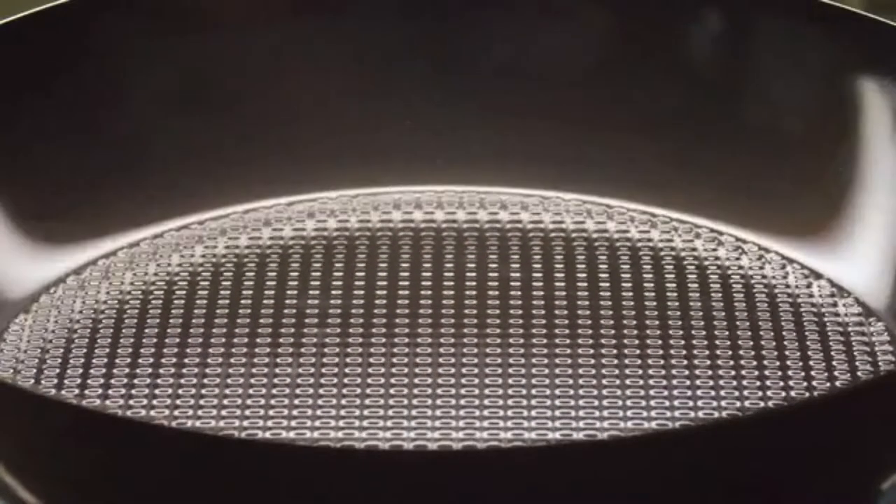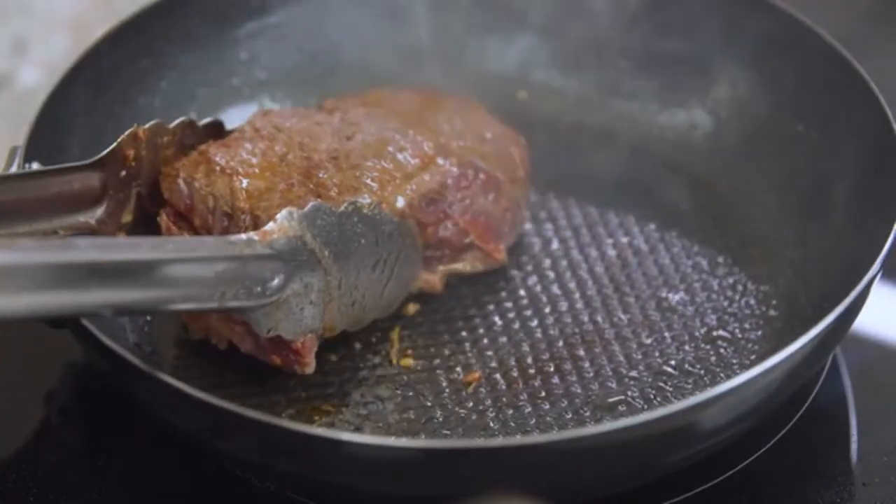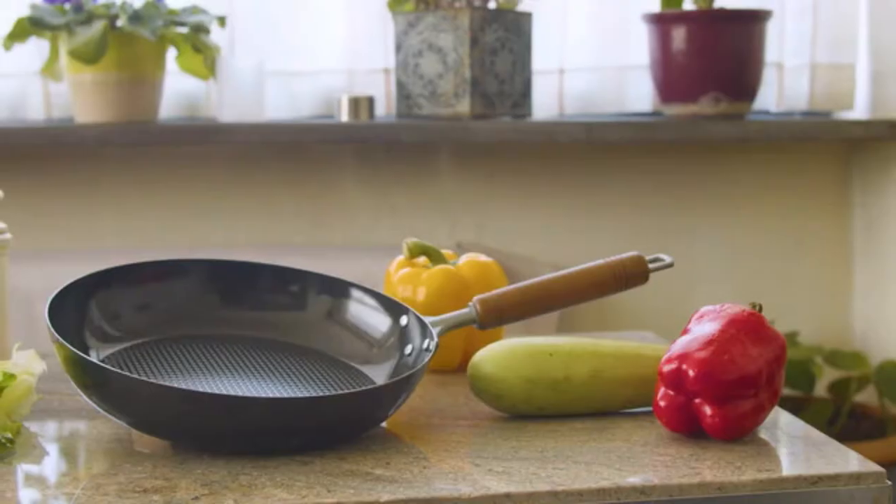Cooking is like painting. Every great artist needs a great canvas. This is Oishi, an ideal pan for all passionate cooks and chefs.